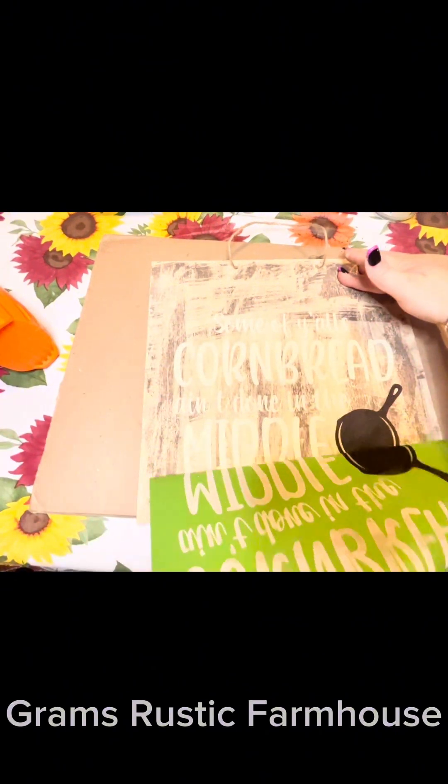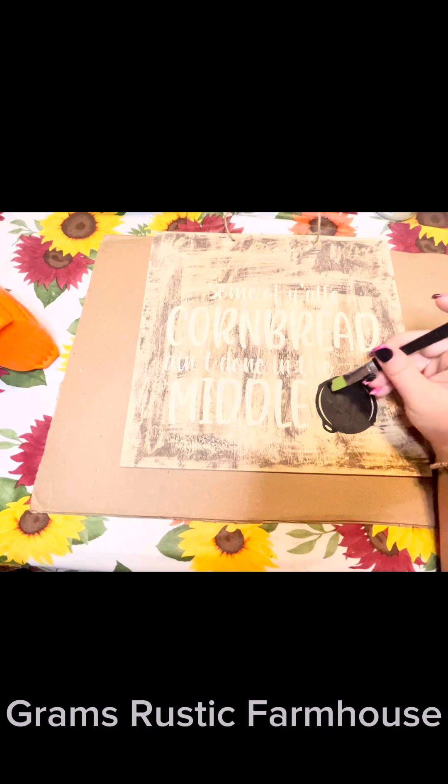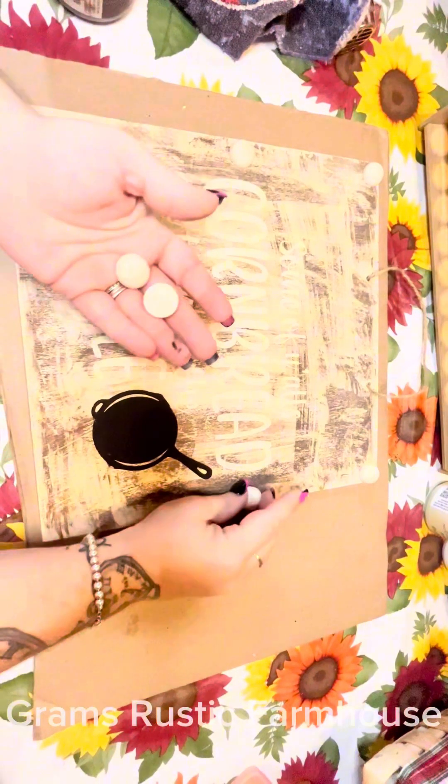We went in with our black and done our skillet down there, and then we're going to pull this away. Make sure that you wash your stencil as soon as possible. These are reusable about 10 to 12 times, so make sure you give that a really good wash immediately.